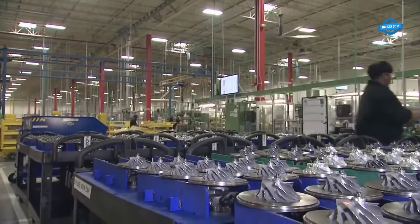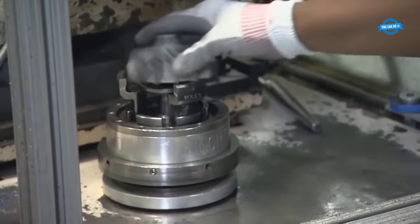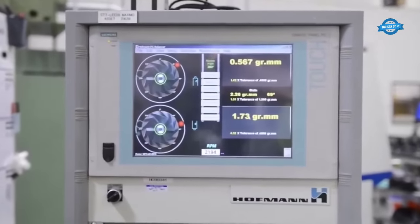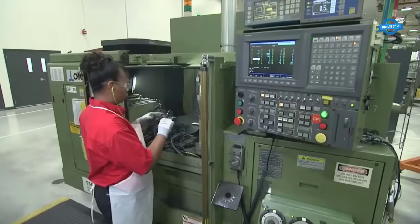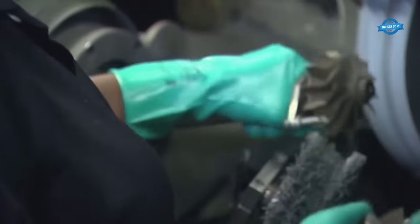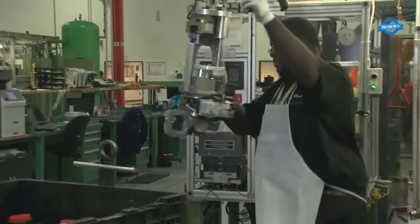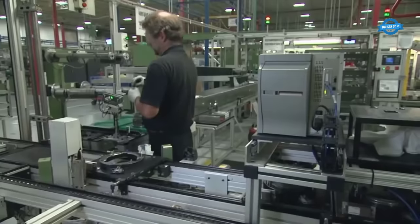The heart of the turbocharger — the impeller and shaft wheel assemblies — undergoes a series of intricate machining operations. With the turbocharger spinning at speeds of up to 130,000 revolutions per minute, precision is paramount. Tolerances are managed through advanced machining processes, and balancing procedures are meticulously executed to ensure the components can endure the extreme forces and velocities. Automated processes and robotic systems are introduced at critical stages to eliminate variability and enhance precision.